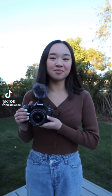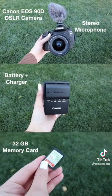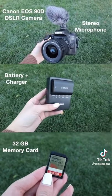Hi guys, it's Nicole, and today I'm going to be filming a dance video with the Canon EOS 90D Video Creator Kit. This creator kit comes with everything you need to create the perfect video. This includes the Canon EOS 90D DSLR camera, the battery with the charger, and a 32GB memory card.